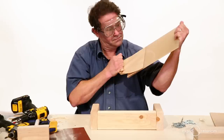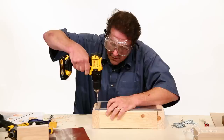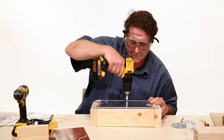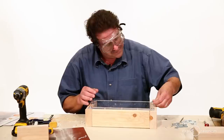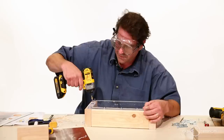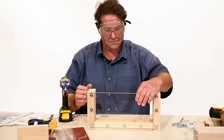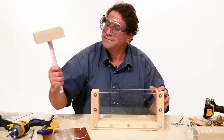Now it's time to mount the windows on your squeeze box. I recommend drilling through the plastic, but you're going to need a plastic bit. I recommend putting 11 screws with washers around the edge of the window. Make sure that your windows fit nice and flush. Now you're ready to start squeezing.